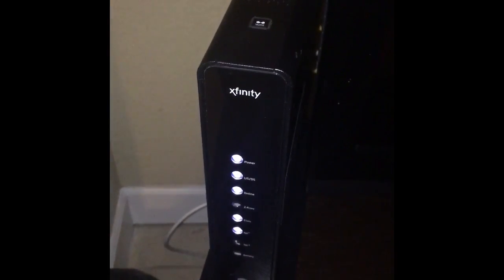Welcome to TechItAll. Today we will be doing a tutorial on how to reset your modem when you're having internet troubles.